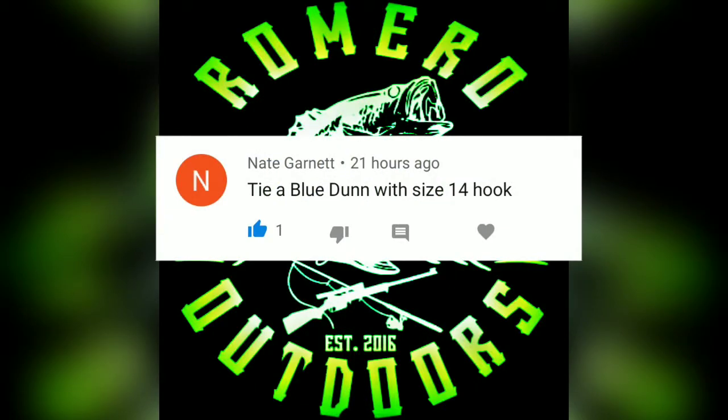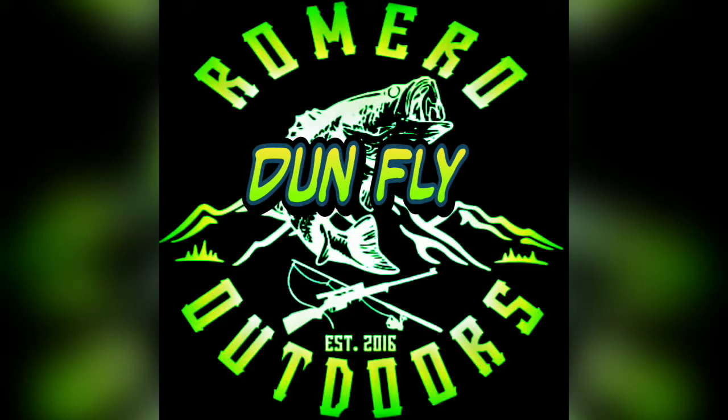What's up everybody? We've got another suggestion. We are tying a dun fly. The actual suggestion was for a blue dun on a size 14 hook. I can't meet all of those requirements and I will explain more in the video. Let's do this.